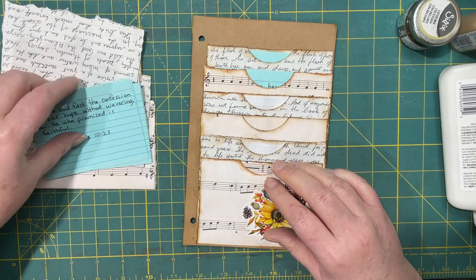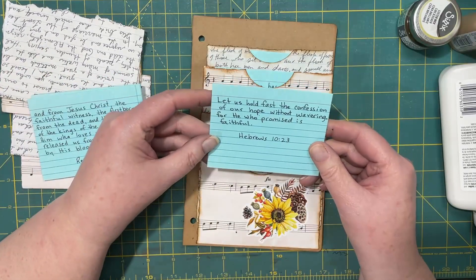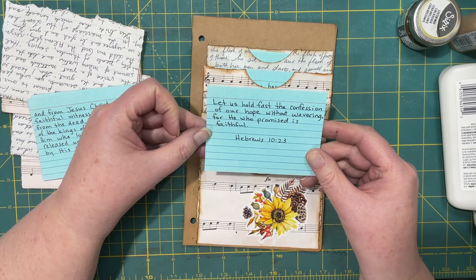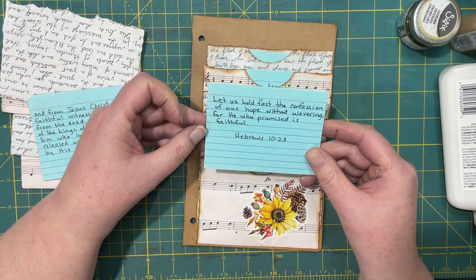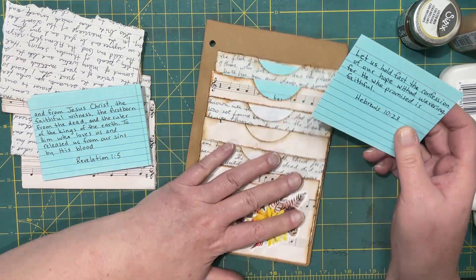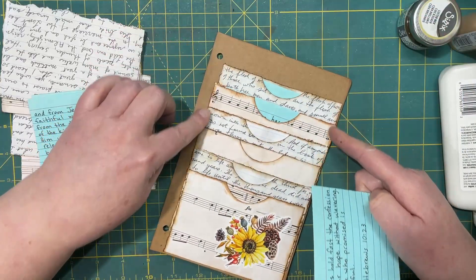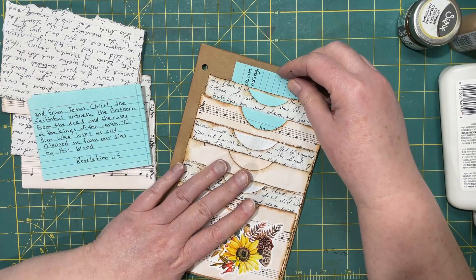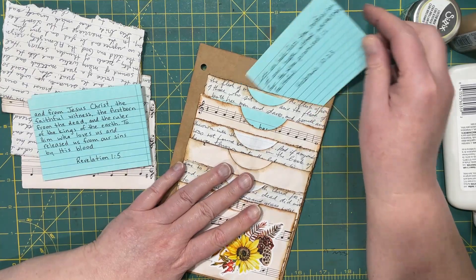"Let us hold fast the confession of our hope without wavering, for he who promised is faithful." Hebrews 10:23. Because we glued these down on the side, we also have extra tucking space.